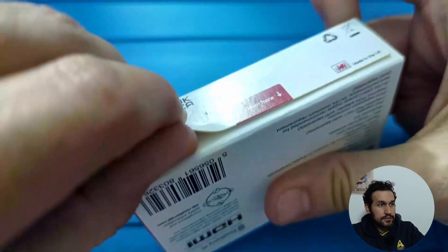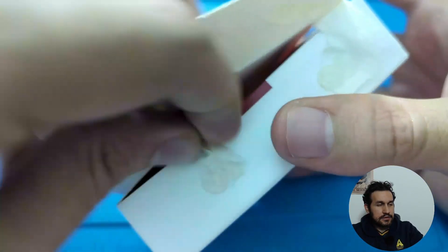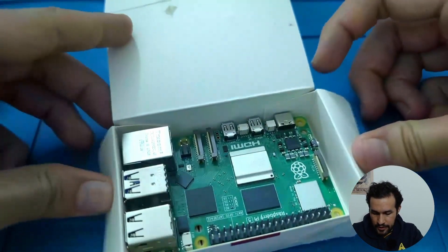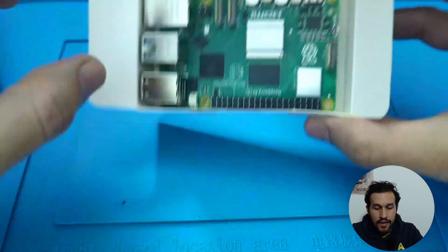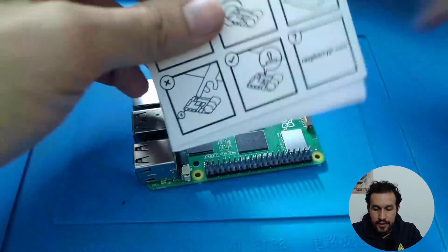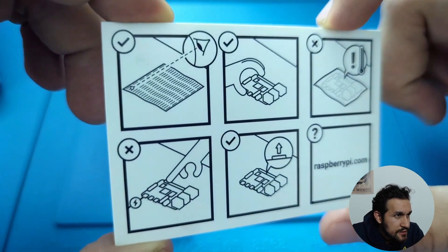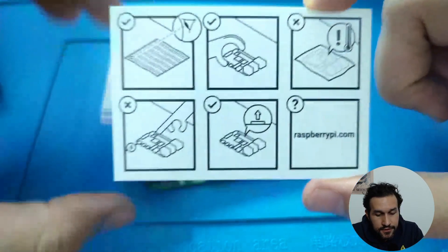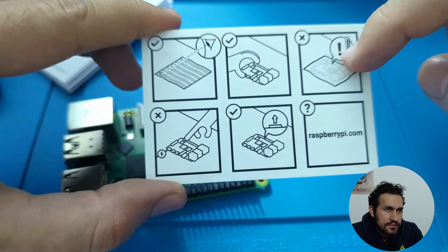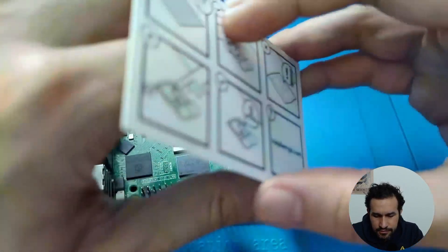Let's open it — there you go. And voila, we have here the Raspberry Pi. I think there's nothing else in the box — oh yeah, there's the small manual. What's the first one? Like, read the manual I guess. Handle carefully, so don't put your fingers on top of it, but on the sides. Careful with the temperature, I guess. This could be better in terms of understanding what each thing is.